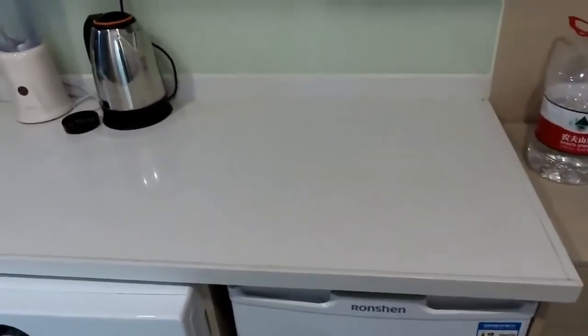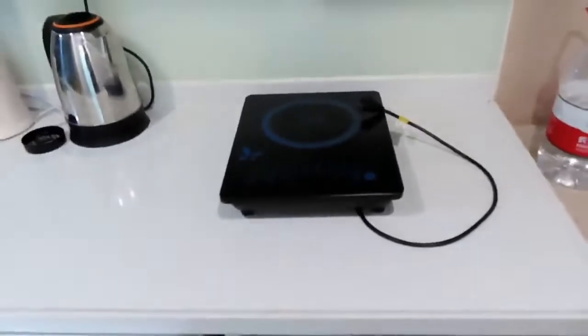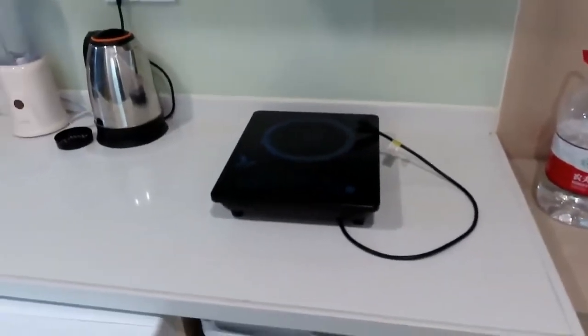Something interesting about the kitchen area is it doesn't have any stove tops. Unfortunately, in China a lot of apartments are not going to have stove tops, so what people usually do is buy these electric portable stove tops — you just plug them into the wall and then cook your food. A little bit inconvenient but it still gets the job done.